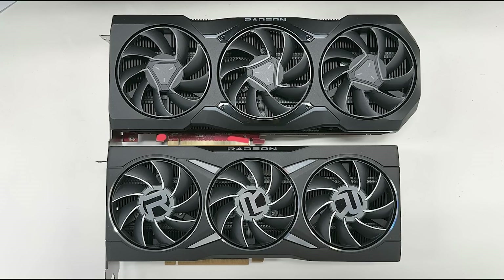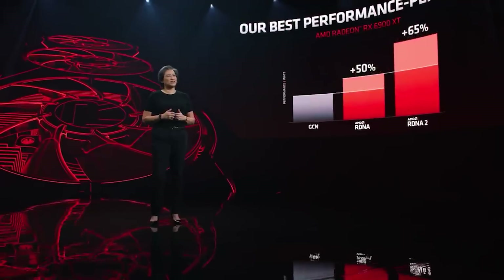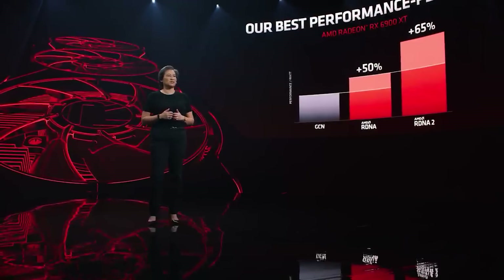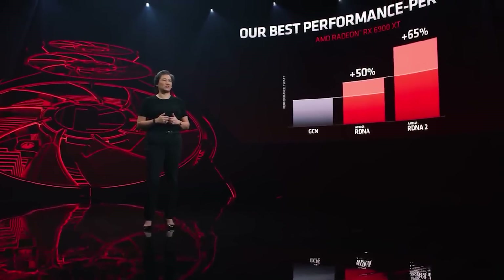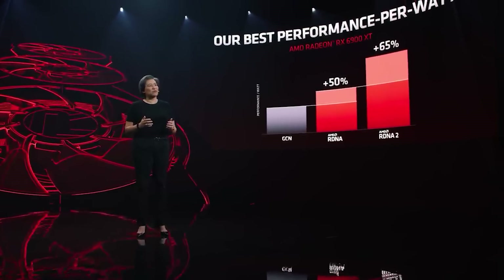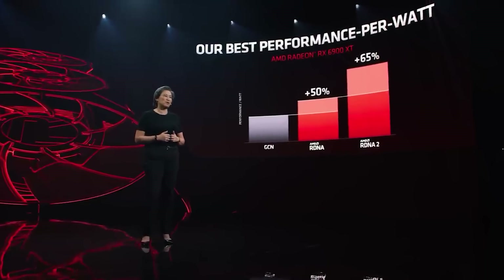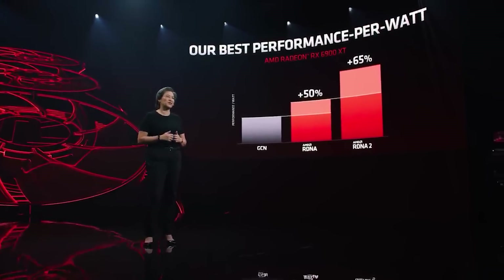This brings us to what I've been hearing now. We're looking at the XTX model, the 7900 XTX, being 350 watts. I was told that it is incredibly energy efficient. The reference card will have two 8-pin power connectors, but there are variants which will have three 8-pin power connectors and they will go higher.